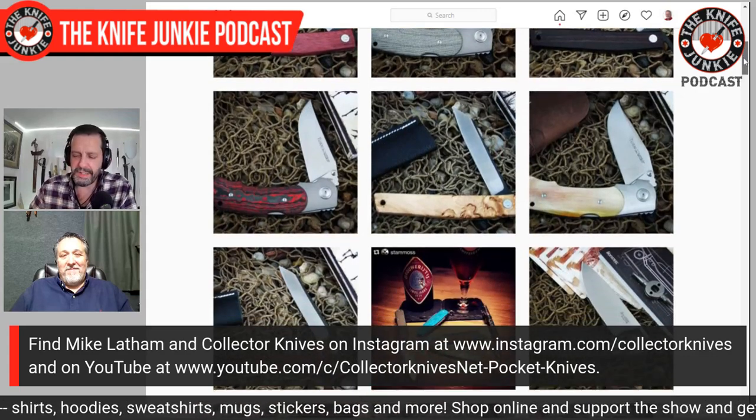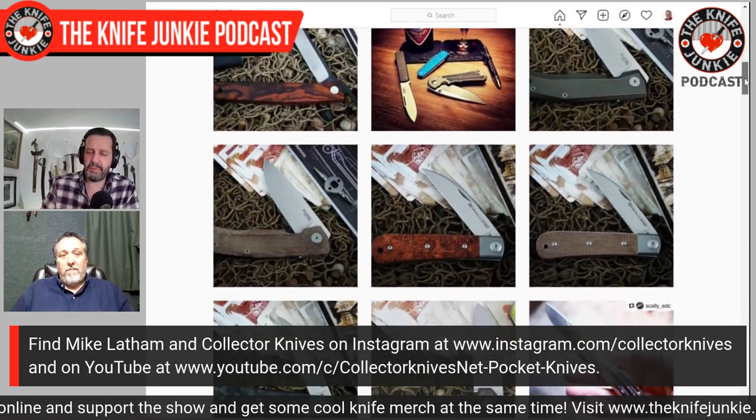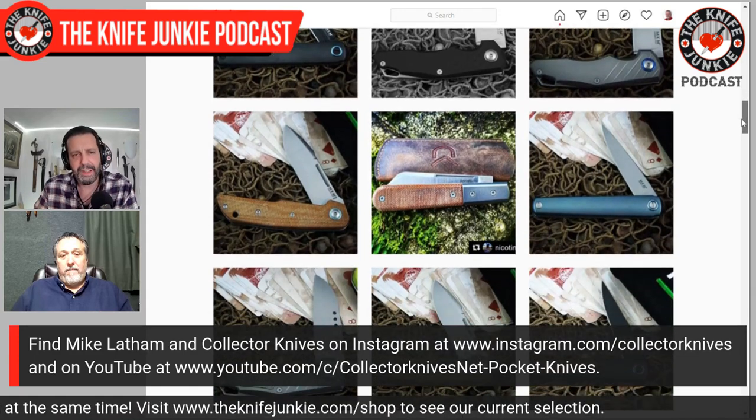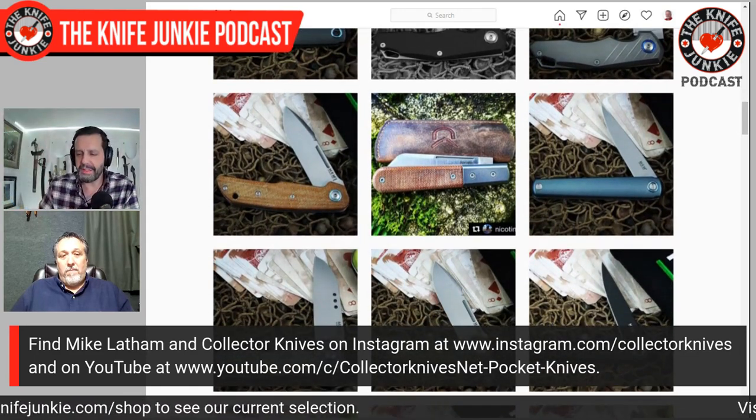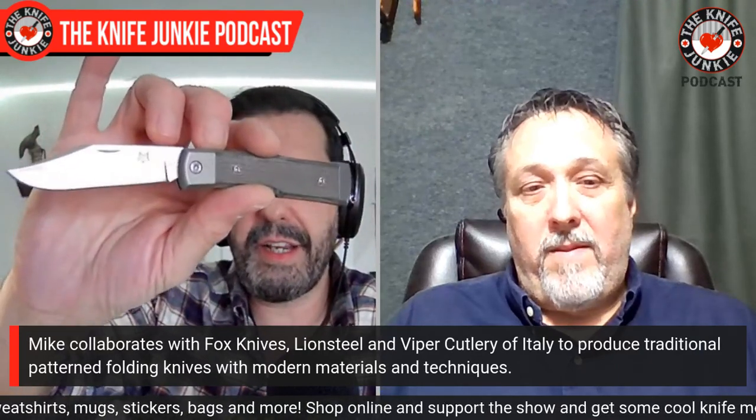This knife has a couple of other Italian hallmarks — not that they have to be Italian, but the Italians seem to do this a lot: the crowned spine and also the crowned back spring that goes all the way around the periphery of the handle. That's a luxury detail to me. This micarta is typical Fox — luscious Fox micarta. It's really awesome. The materials on this are outstanding. When you look at it, except for the pivot screw, it looks like a gun stock jack pulled out of history. But when you look at the materials closely, it's obviously not. Tell us a little bit about the materials in the Recoil.